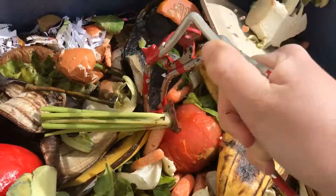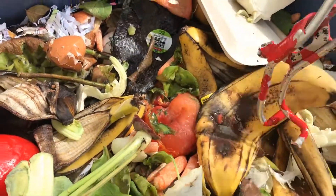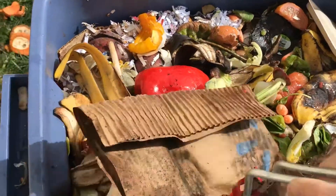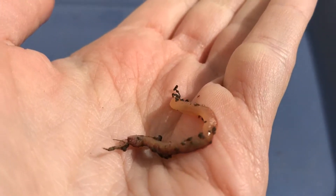If you have the means, I definitely recommend trying to start your own compost. You can start small — it doesn't have to be anything super grand. Spinach containers even work. It's something you can experiment with, see if you like it, and decide whether or not you want to implement it in your own home.